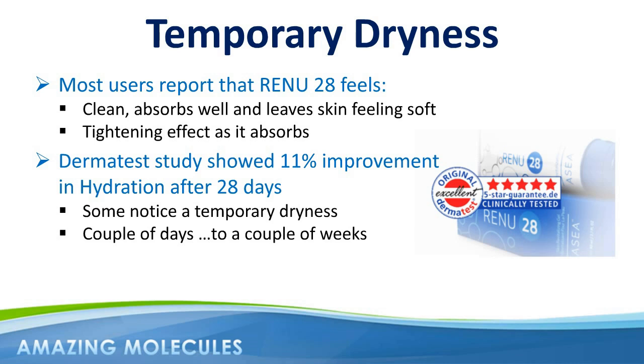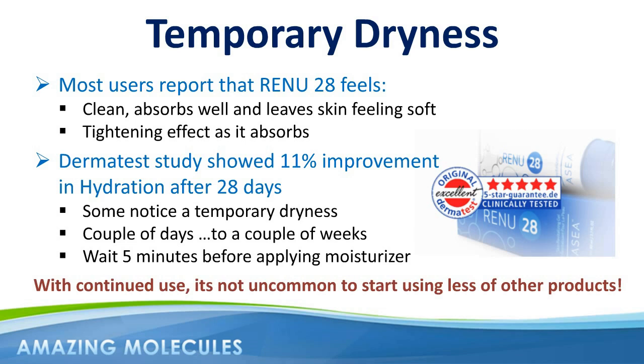It's fine to use moisturizer or lotion during this phase — just wait about five minutes after applying Renew28. In fact, this goes for any additional cosmetics: start with clean skin, apply Renew28, wait five minutes, and then apply whatever additional products you require. It's not uncommon after more long-term use of Renew28 for ladies in particular to start using less of certain products, and sometimes completely cutting them out of their daily regime altogether, which is another great step towards younger, healthier looking skin.